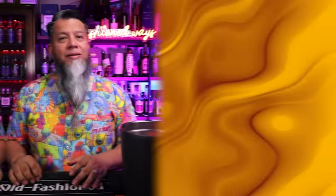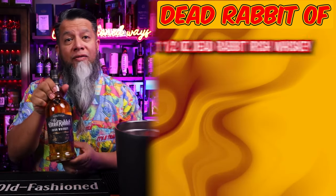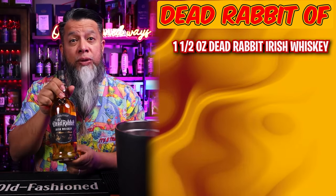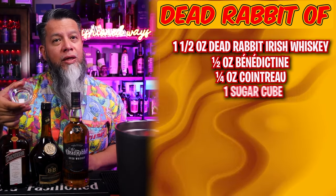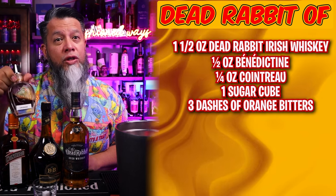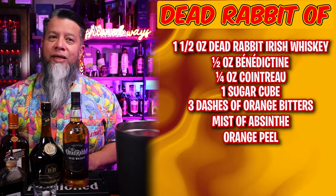I'm going to jump right into this drink. Dead Rabbit Old Fashioned ingredients: we're going to start off with one and a half ounces of Dead Rabbit Irish Whiskey, half an ounce of Benedictine, quarter ounce of Cointreau, one sugar cube, three dashes orange bitters, and we're going to mist with absinthe. Of course, don't forget that orange peel.